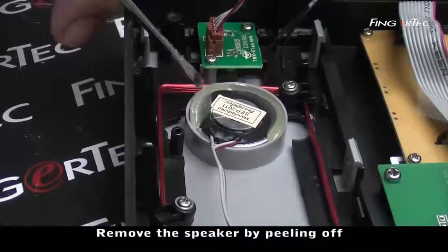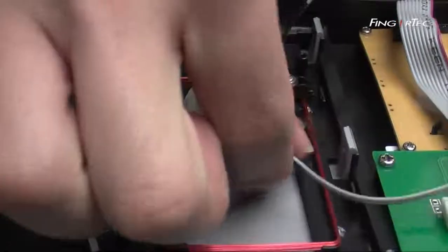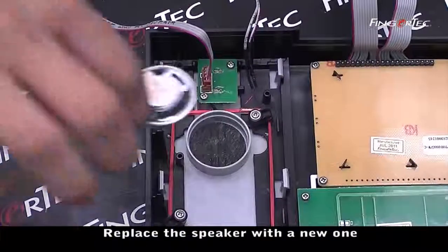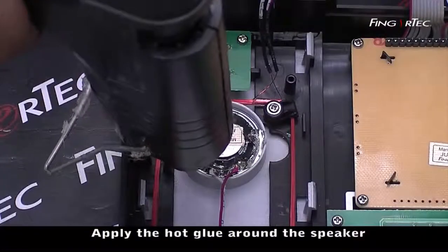Remove the speaker by peeling off the glue using the screwdriver. Replace the speaker with a new one. Apply hot glue around the speaker.